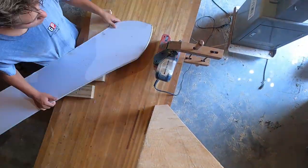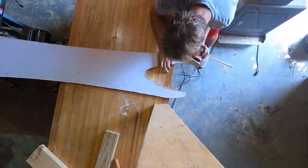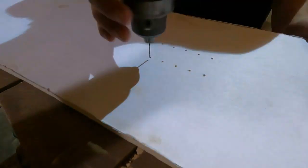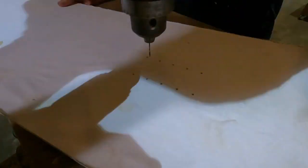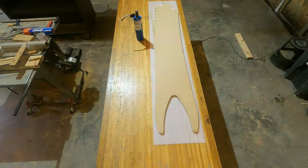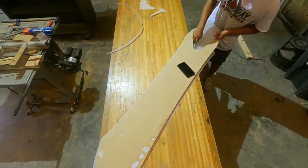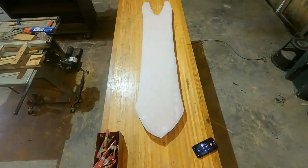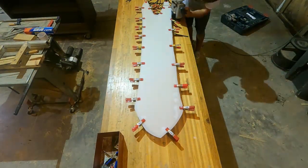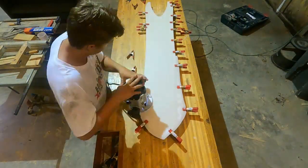I used the drill press with a little sanding bit in order to get into the nooks and crannies of the swallowtail. And I used a hillbilly setup with the belt sander to sand the side cuts in the nose. After it was sanded, I drilled these little guide holes into the template — I'll explain why I kept them small rather than the full size of the inserts later.